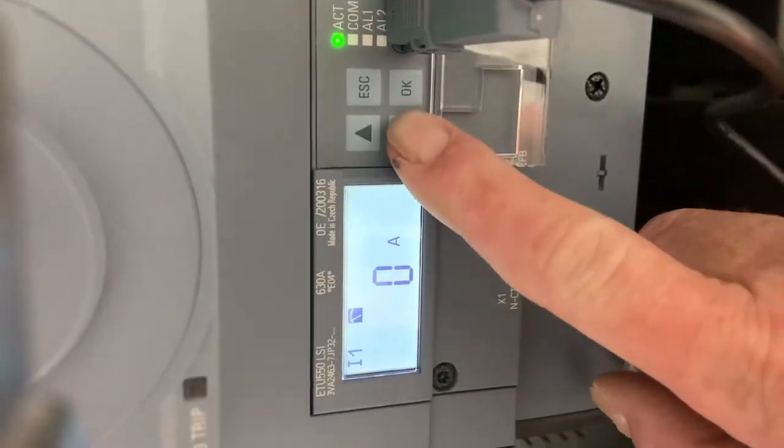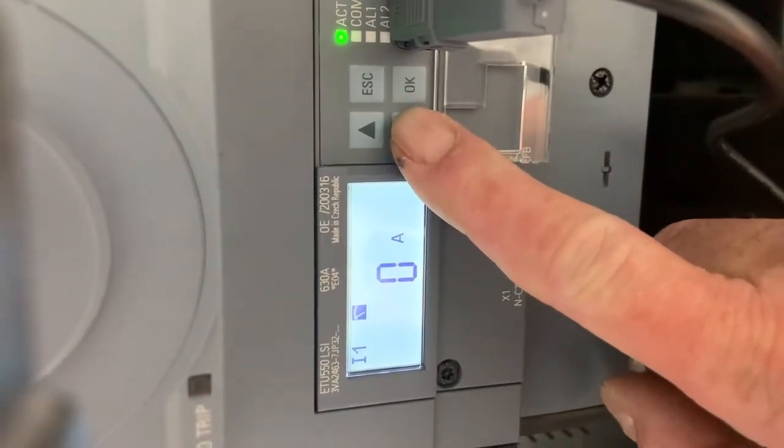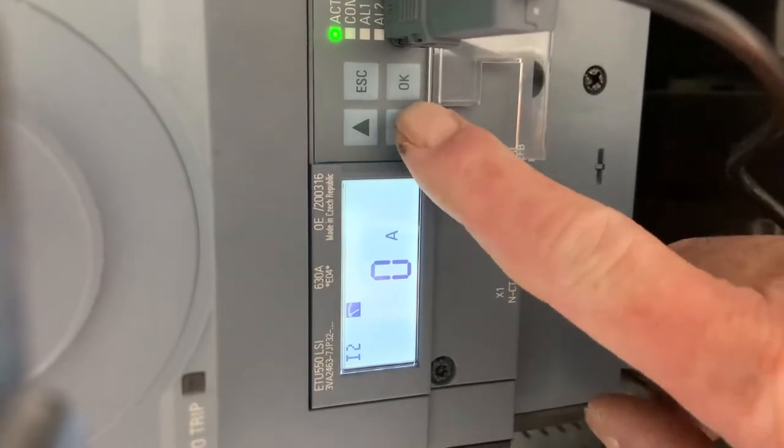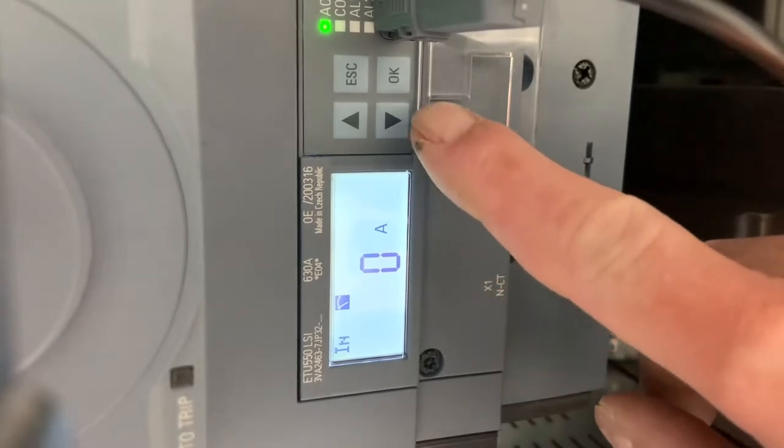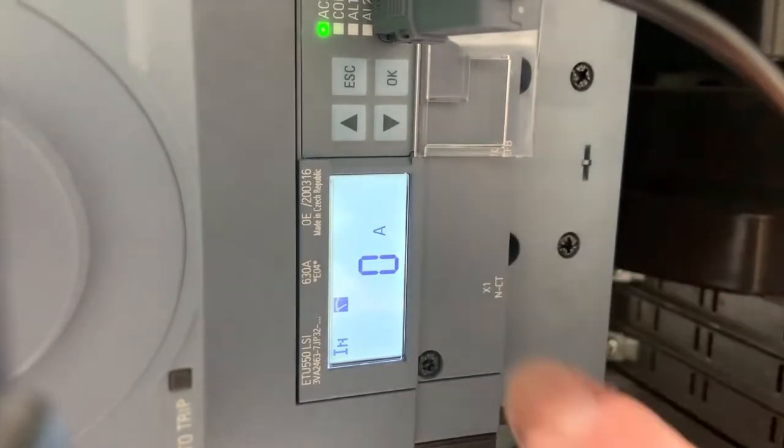So let's have a look at this. We've got I1 and a little display there with a little meter on it — an icon that shows these are measured values. You've got line currents in phase 1, 2 and 3, and the neutral current that can also be displayed.